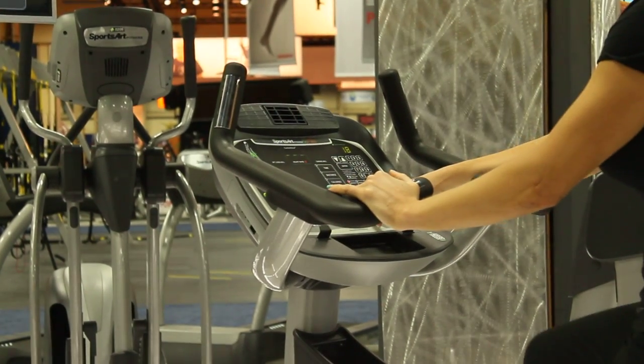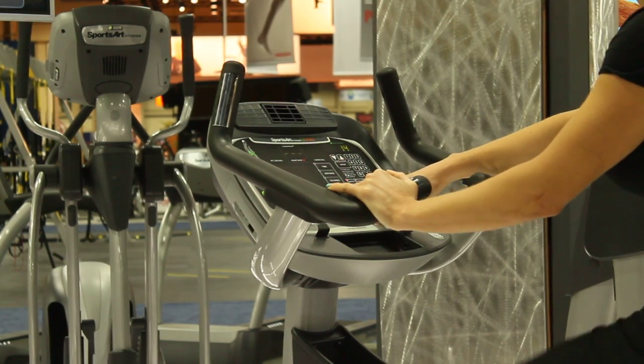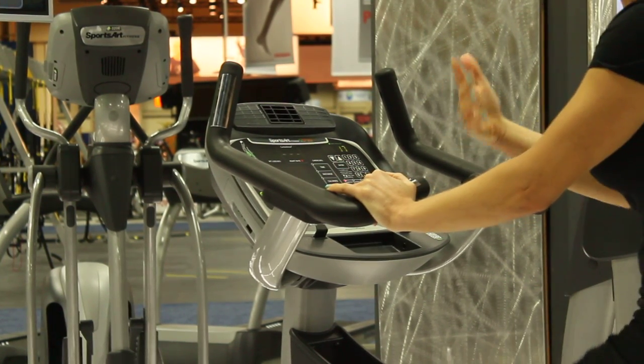You can adjust your workout level with the arrows up or down right in the center here. That'll make it easier, harder, or add more resistance.